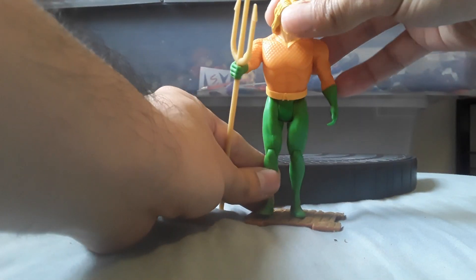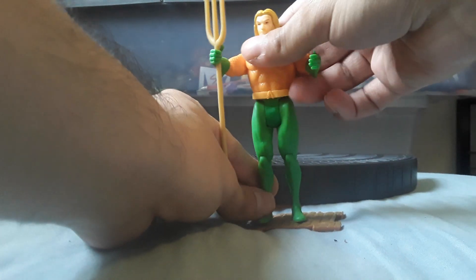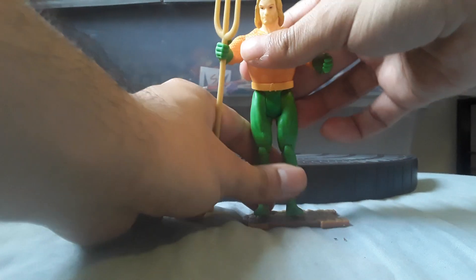He's got head articulation that goes left and right, arm articulation, no elbows, no wrists, no waist, leg articulation, and knee articulation.